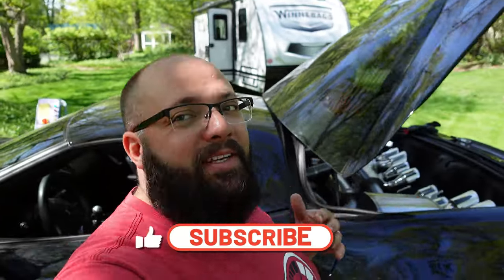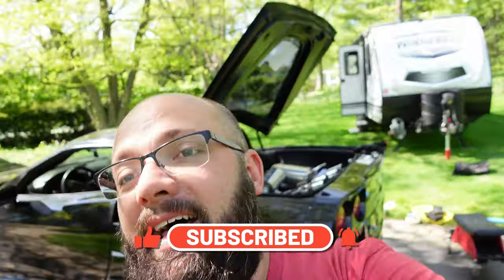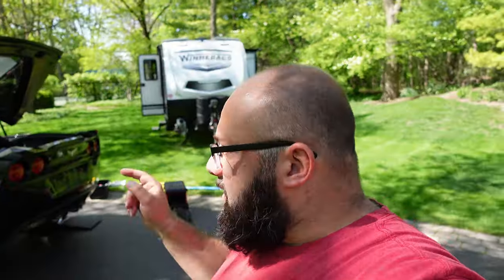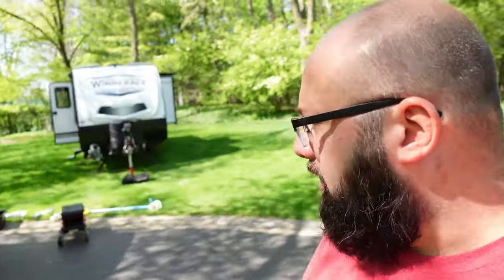If you're new to the channel, thanks for stopping by. If you're a longtime subscriber, always good to have you back. Next week I'm launching a giveaway for over eighteen thousand dollars of tools over the next eight months, but for that you're going to have to subscribe, like, and hit the notification bell so you don't miss out on that announcement. But today we're going to be working on the Corvette — I need a new exhaust.